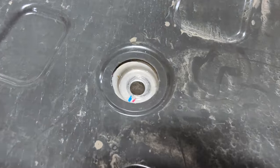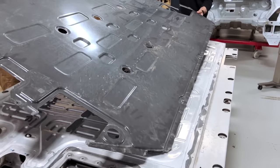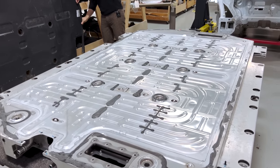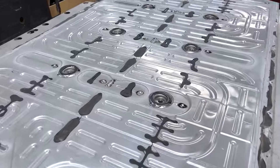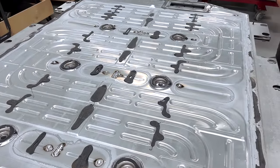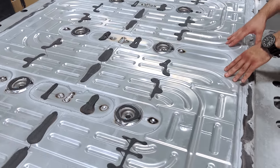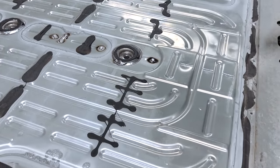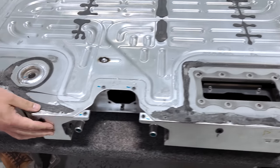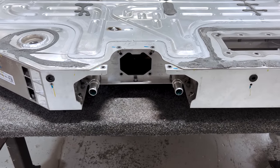If we remove this cover, we find that this is the first production example since the ID4 we've had in-house with an integrated cold plate into the base of the battery pack. Looking up front, we can actually see that there are two coolant ports — one for inlet, one for outlet — exterior to the pack, and those meet with the cold plate.